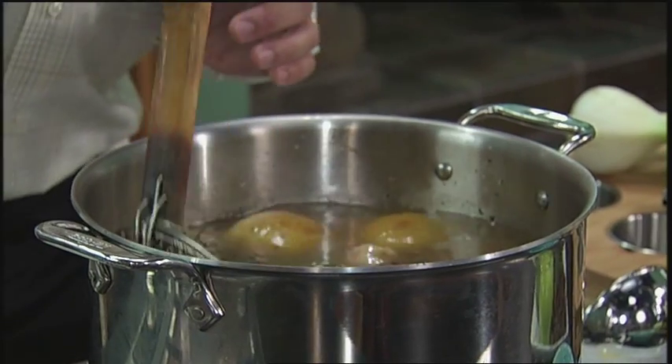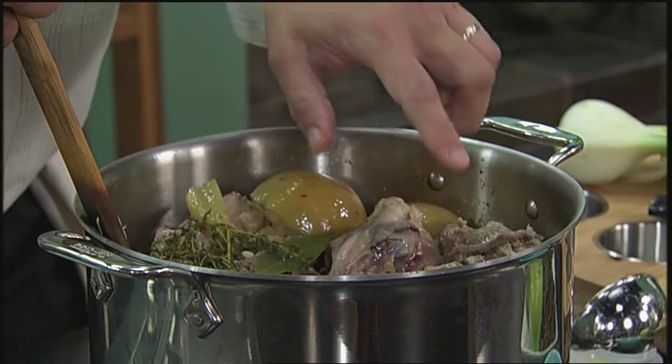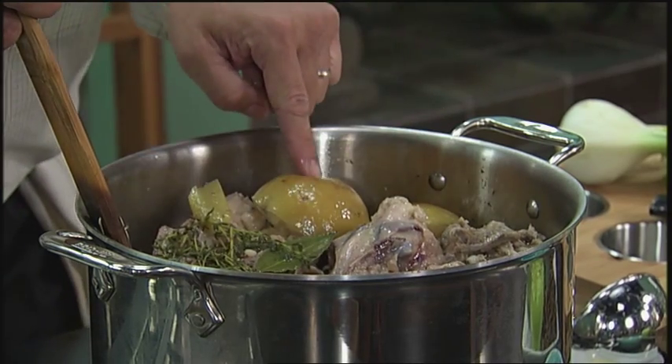Look what it looks like once it's all nice and simmered. Three hours is plenty. You can see how the chicken is all cooked and the apples are so soft.